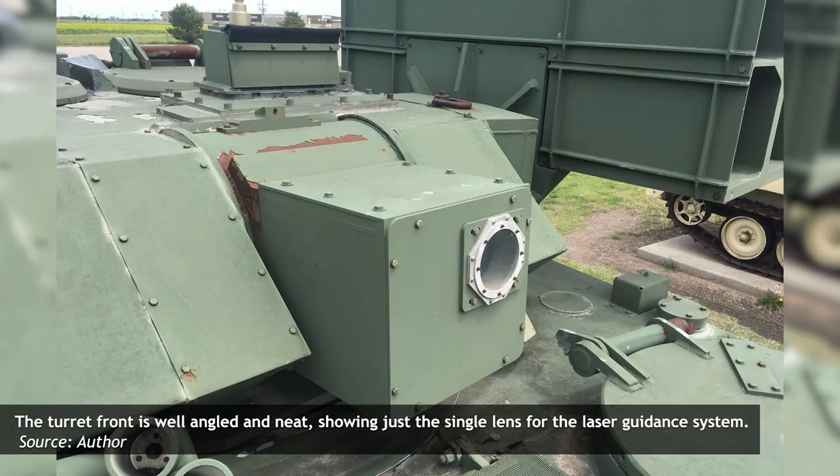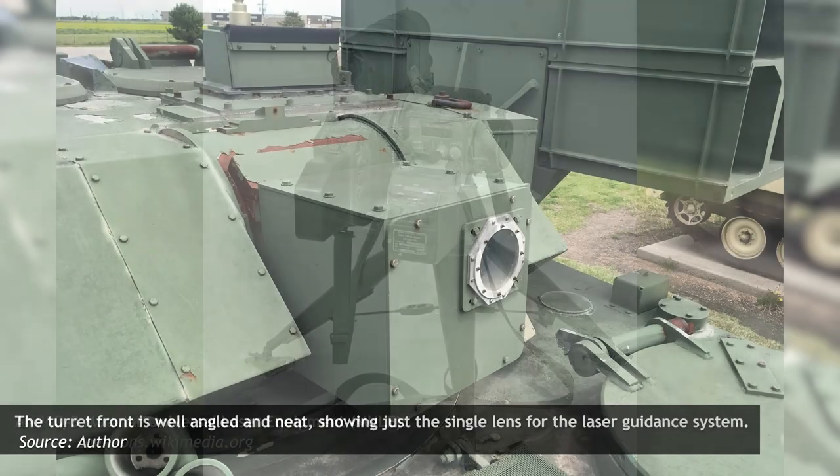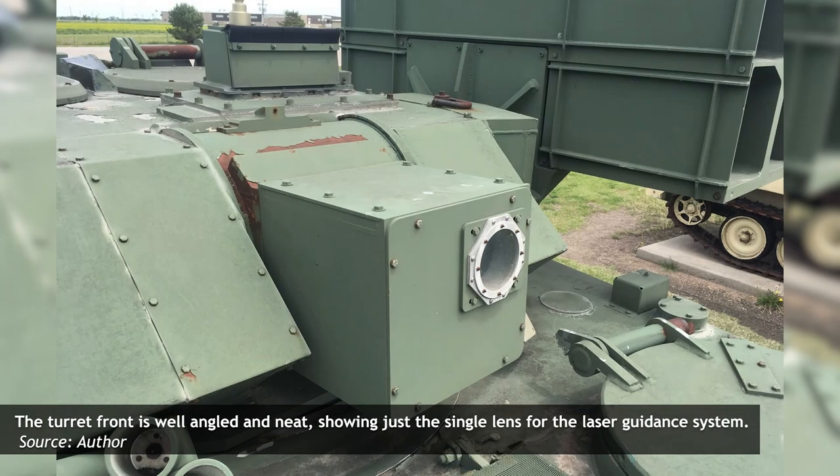At the front of the turret, offset to the left, sits the guidance module. Military historian R.P. Hunnicutt states that both the Army's Ground Locator Designator (GLLD) and Marine Corps Modular Universal Laser Equipment (MULE) were fitted to the vehicle. A metal strip on the rotating component would foul any attempt to elevate the laser designator higher than approximately 30 degrees, making it difficult for the vehicle to engage aerial targets such as helicopters. Although as a testbed, some modifications would likely have been made to allow the vehicle to engage a broad spectrum of ground and aerial targets.